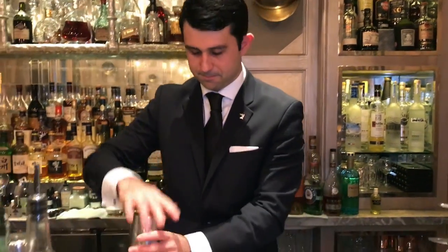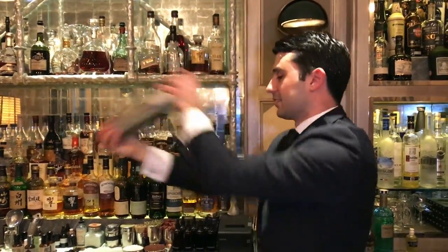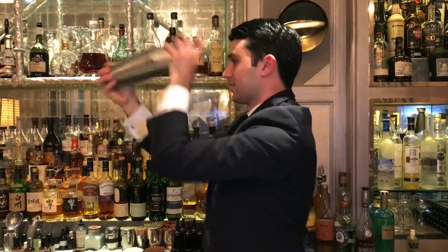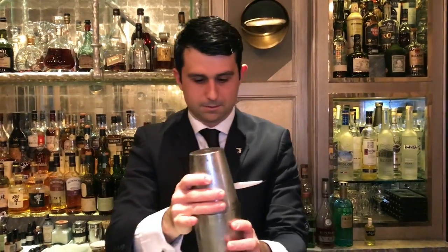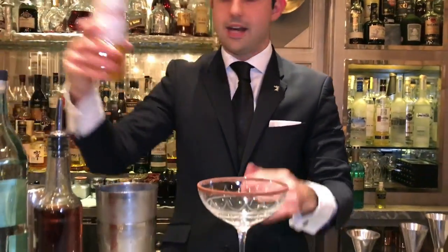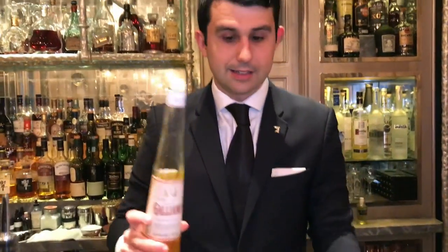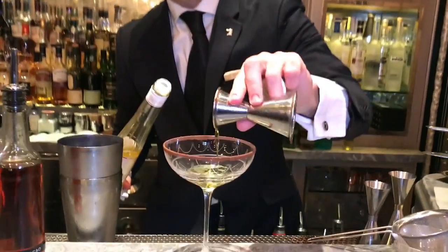We then shake the drink. And we strain into this beautiful champagne coupe. But before doing that, we add 10 ml of Gagliano, an Italian herbal liqueur. This will add the final bouquet to the cocktail and create an extra complexity.